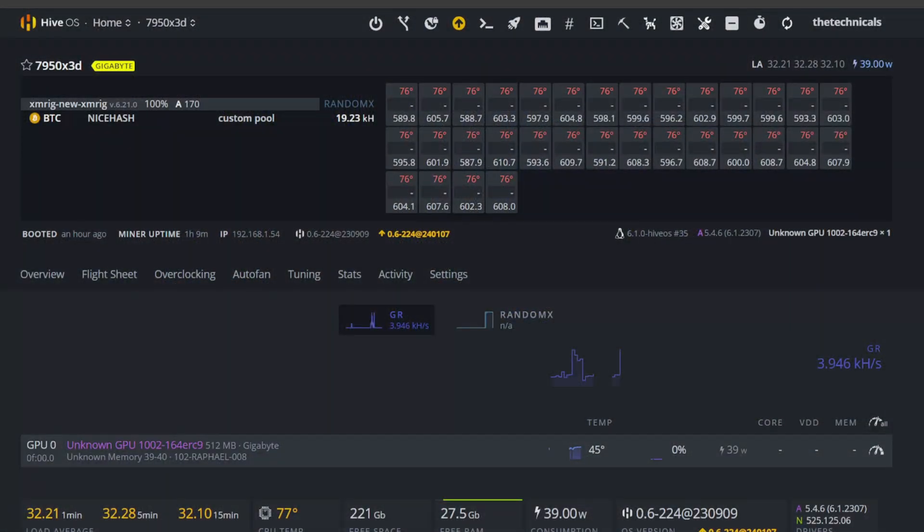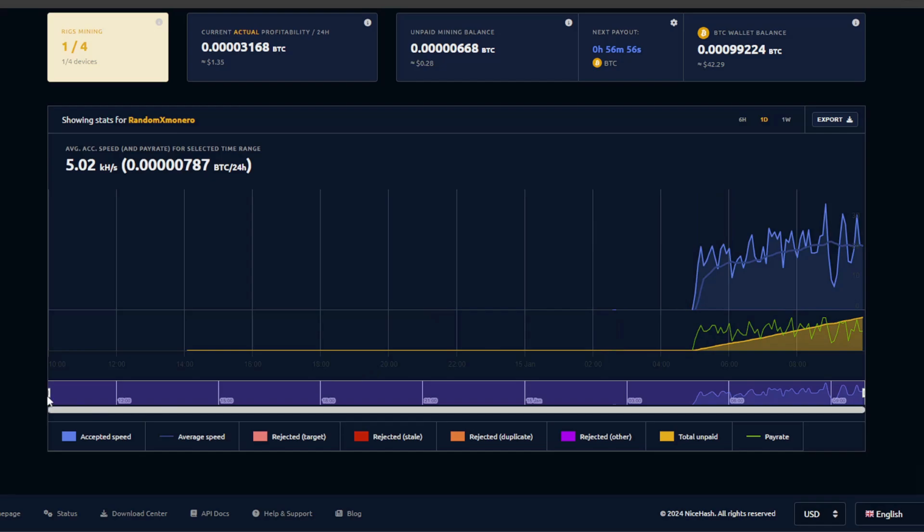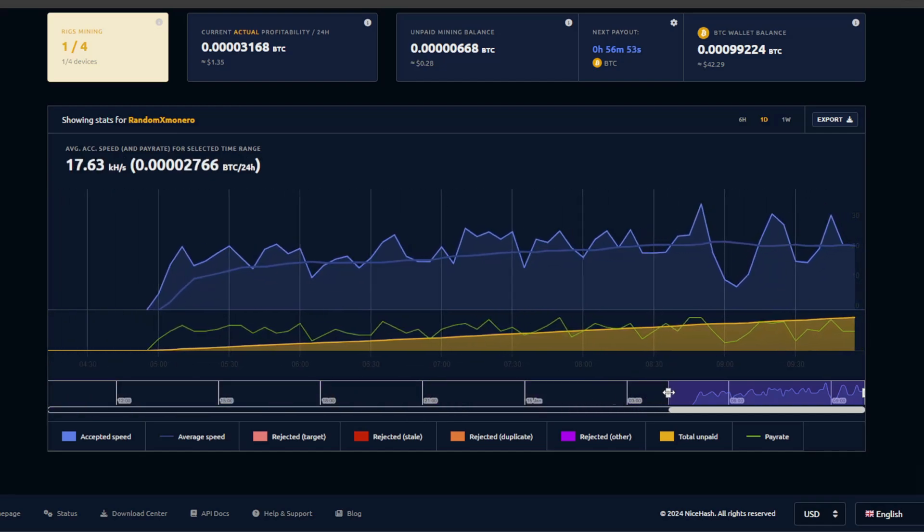All right, so we're over here on HiveOS — we've got the 7950X3D up and running. Had some hiccups with the power supply but we seem to be hashing. There are no overclocks, no adjustments to the core voltage, nothing to do with undervolting — we just want to make sure it works, check our hash, and check temperatures. We threw it over on NiceHash just to let it ramp through and see if we get any hiccups or restarts. We're seeing some peaks and valleys but right now it's showing $1.35 — not bad for a single processor.